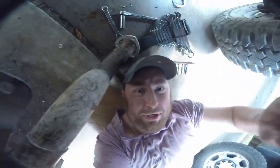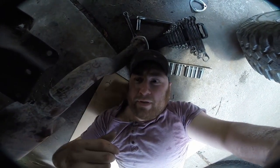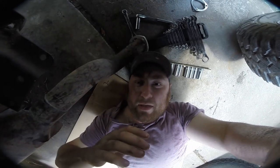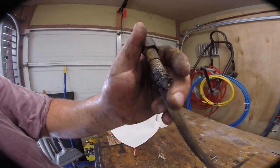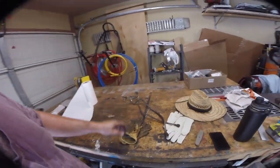I'm gonna let this PB Blaster do its job. We're gonna get under the hood and take the lines off from that direction first. Here's the damage — you can see the feed line has just worn right through. We're gonna save those in case we ever need them.